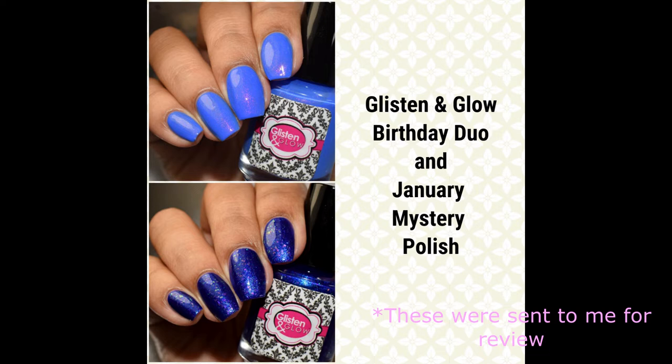Just a warning that there are spoilers for the January mystery polish — I'll have that one at the very end of the video. The birthday duo consists of a flaky shimmer polish and a lovely, gorgeous cream shimmer. So let's get started with the swatches.